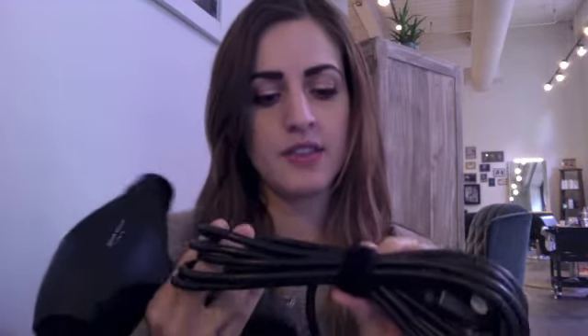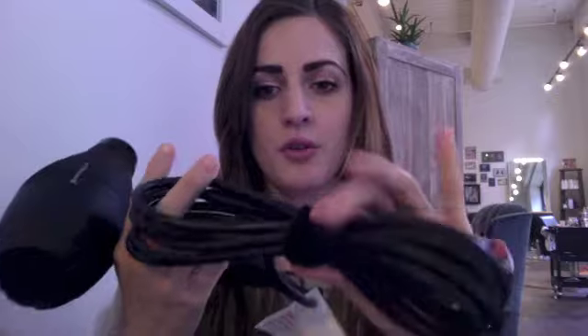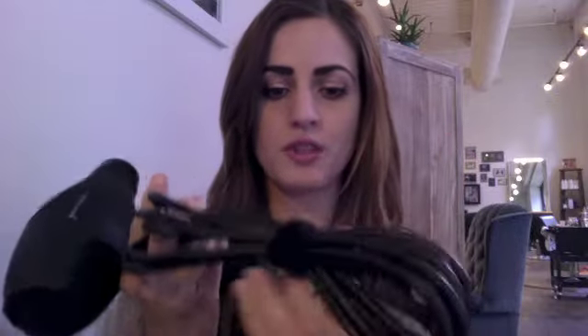There are two speed settings — high, medium, and off obviously. And the thing I love about Samvia's products — his flat irons, his crimping irons — they all come with this Velcro wrap on the cords, which is really nice. So when you're traveling, it keeps them nice and tidy.